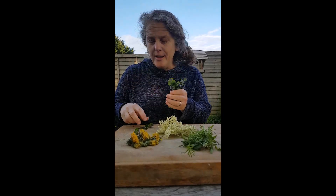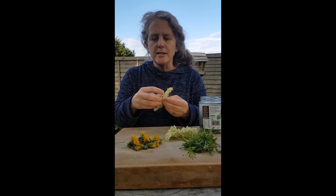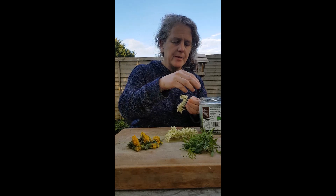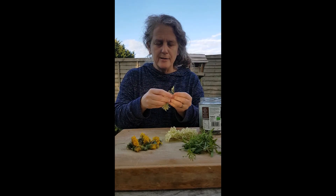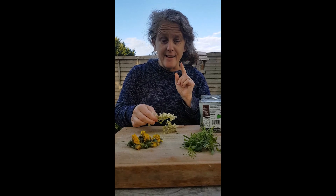I've got my ground ivy from earlier on and I'm going to put it into a jar. I've decided to take some elderflower — hopefully you can look at the other videos to see about elderflower and ground ivy. I'm just going to take some of the flowers and pop them in here, and I'm going to do some more elderflower in a second.